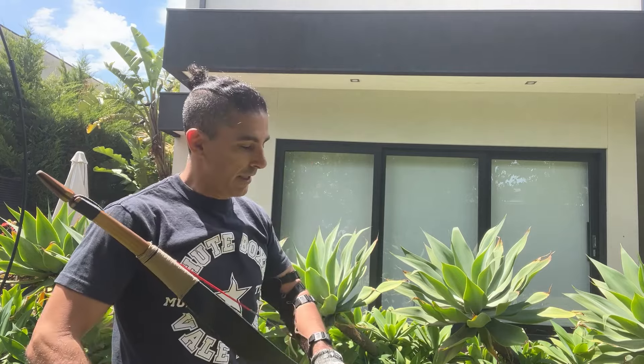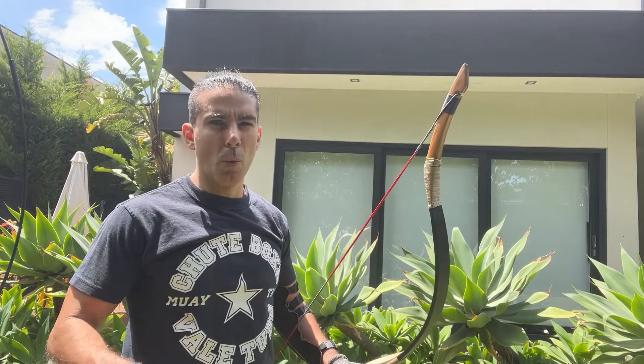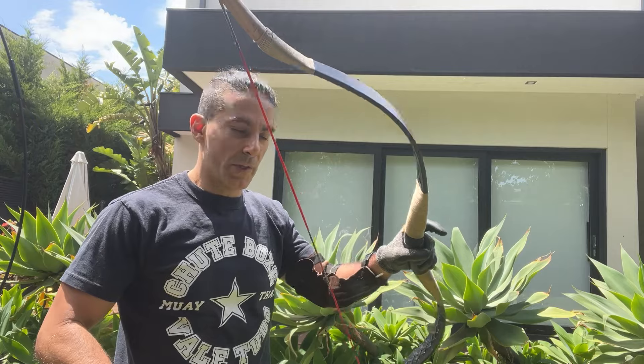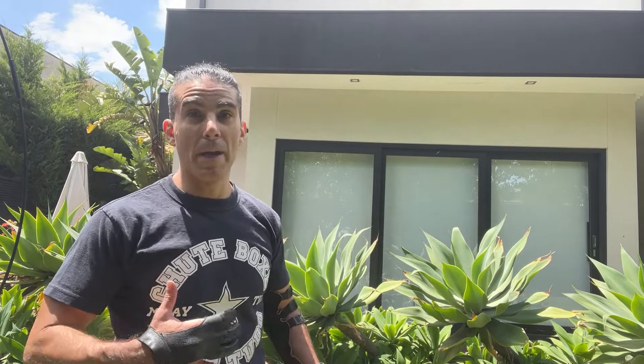I'm starting to fatigue actually. That's the 14th arrow, and I did do a warm-up on my 90-pound bow before this. I always warm up with a lighter bow before I move to this — it's not smart to start at a 100-pound bow, especially for me where my maximum is 113 pounds, that's what I'm able to draw.